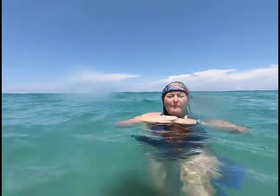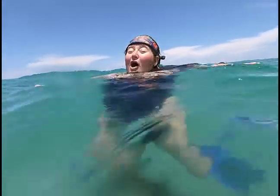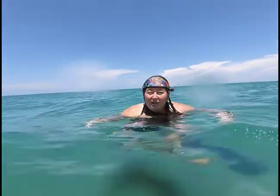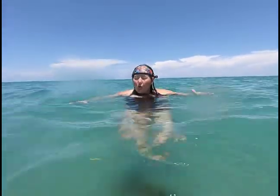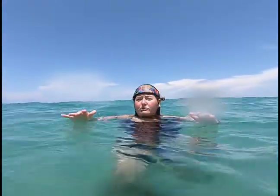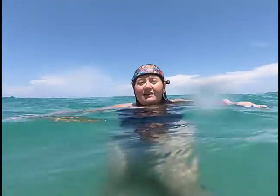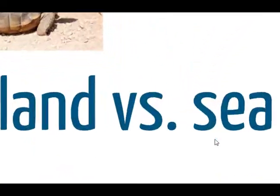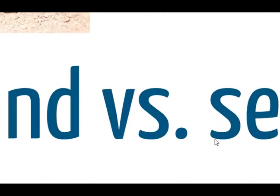Turtles' internal temperature is the same as the water temperature. We can kind of stay warm even when we're in the water, even if it's a little cold. But turtles will have the same temperature as the water themselves. There are many turtles in the world, some that live on land and some that live in the sea.